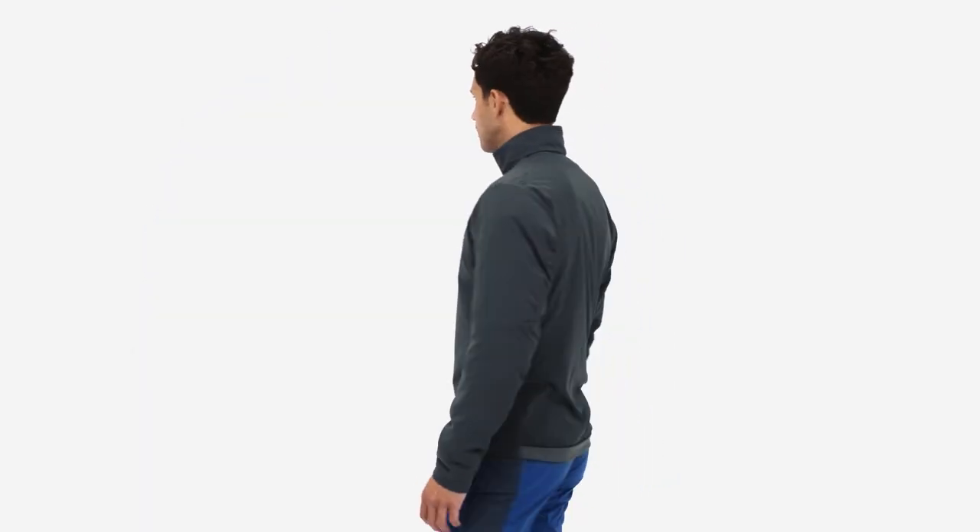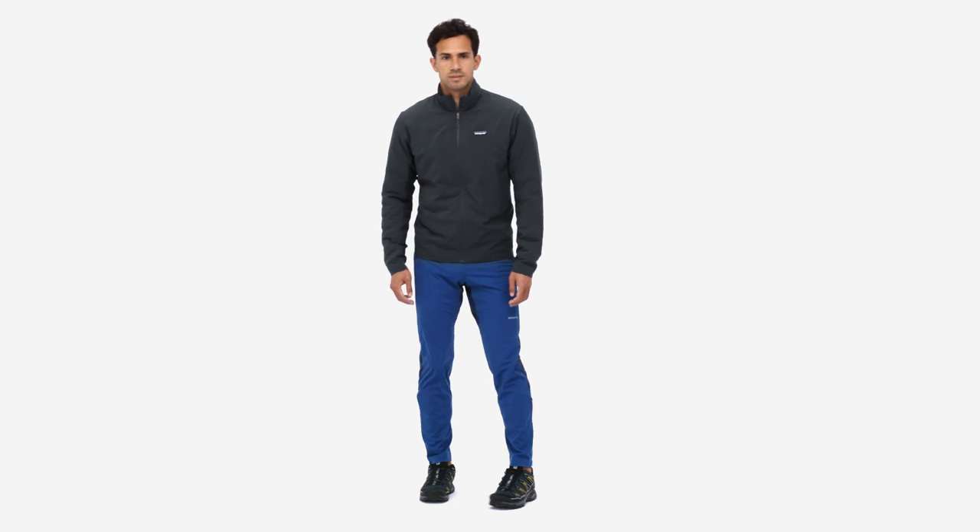So push the limits. No matter what the thermometer says, the men's thermal air shed jacket has your back, and front, and everything else.